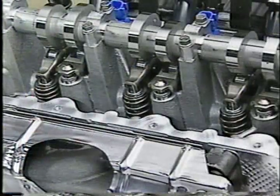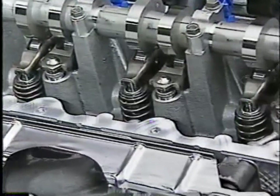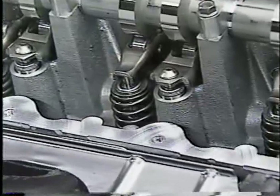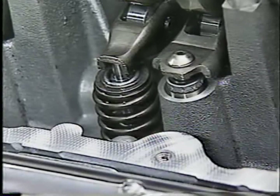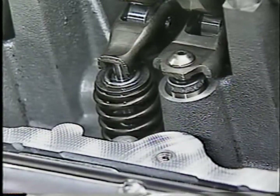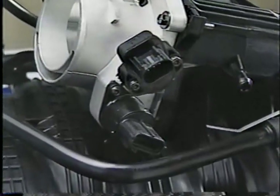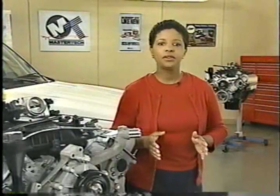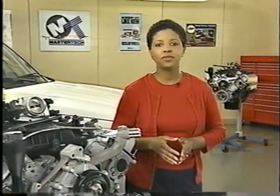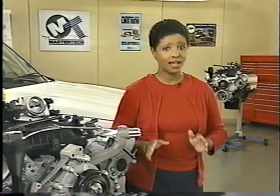The 3.7-liter's exhaust valves are similar to those used in the 4.7-liter HO motor. Note that the intake and exhaust valve springs for the 3.7-liter have different part numbers and are not interchangeable. The throttle position sensor is new, and because it's a Hall effect type design, the wiring circuit is different. Remember to consult the service information for specific 3.7-liter component descriptions, and never use parts specified for another engine, no matter how similar they appear.